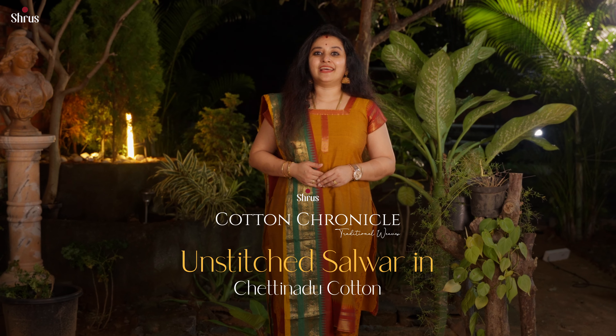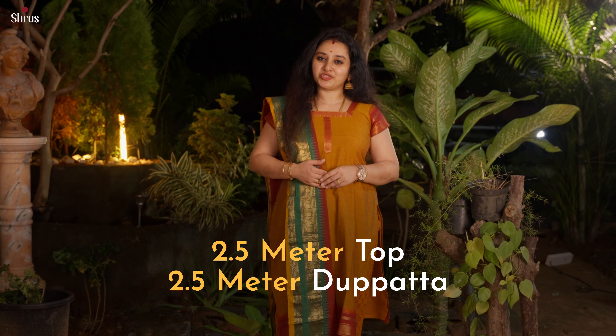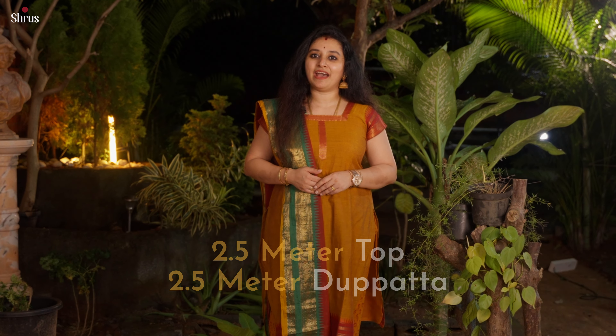These Chaitanaj Salva Suits come in two-piece: we have a two-and-a-half meter top and a two-and-a-half meter dupatta. We have plain bodies, different styles of buttas and borders, checkered patterns, retapet borders and botknot — a lot of colours with beautiful designs.